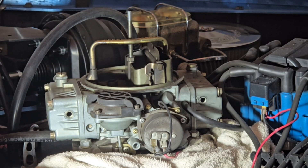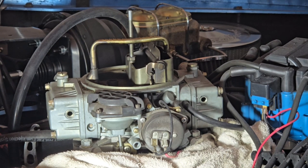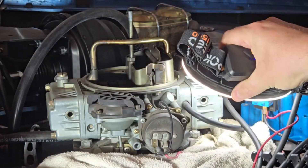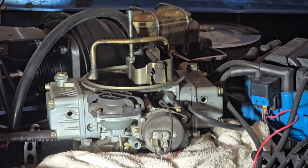My problem is I believe my float bowl is too low when I'm trying to run it. How do we test that? How do we check that? Well, you can take a line of some sort and try it in there, and it looks pretty darn dry at the moment.